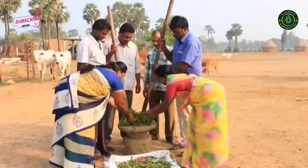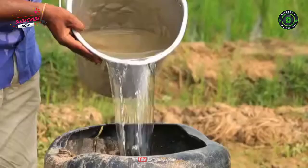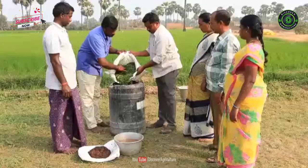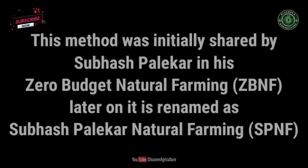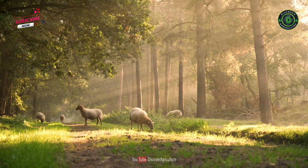This ultimate guide will help you to prepare Neemastra at your home. It is a traditional, indigenous, organic pesticide that you can prepare and use to control harmful pests. This method was initially shared by Subhash Palekar in his Zero Budget Natural Farming, which was later renamed as Subhash Palekar Natural Farming.